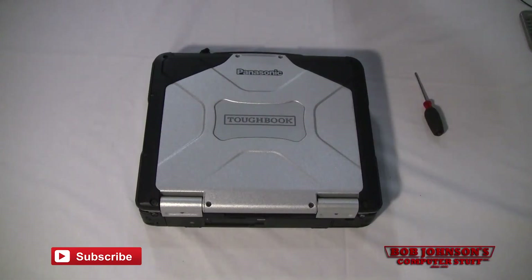Hello and welcome to Bob Johnson's Computer Stuff, Inc. We are the Toughbook Experts. Today we are going to be working on a Panasonic Toughbook CF-31. We are going to show you how to remove the WAN card from your Panasonic Toughbook.